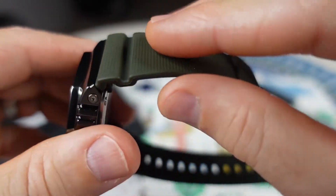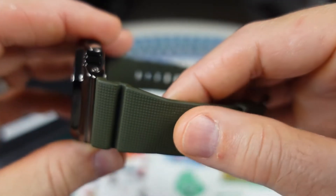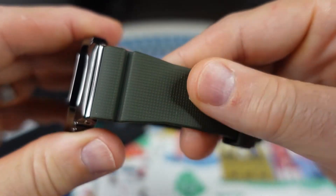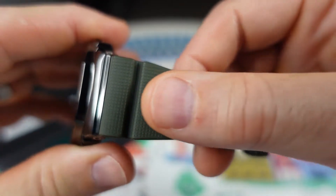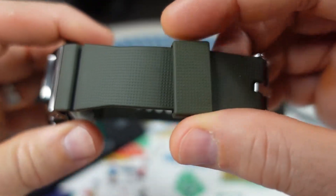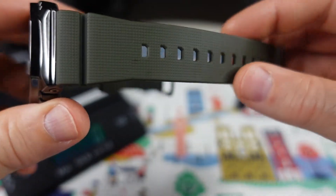The strap almost feels like a vinyl in a way, but in a good way — it just feels really, really good to the touch. You have these dimples and a very nice resin keeper, which is excellent. Stainless steel buckle with plenty of holes for adjustment.